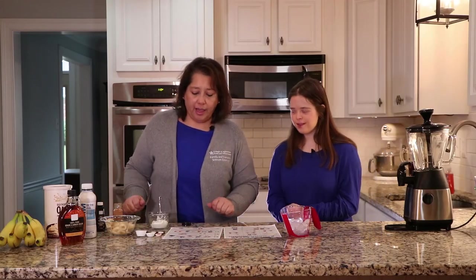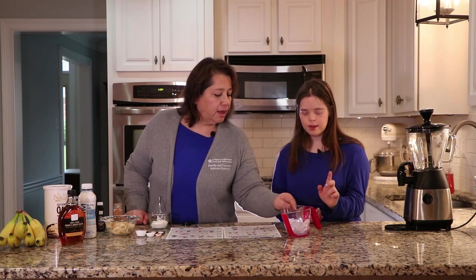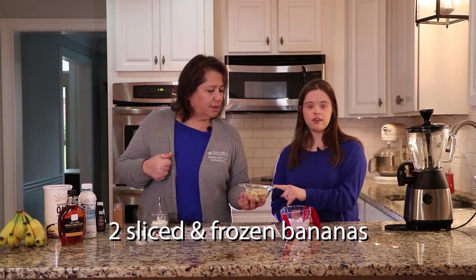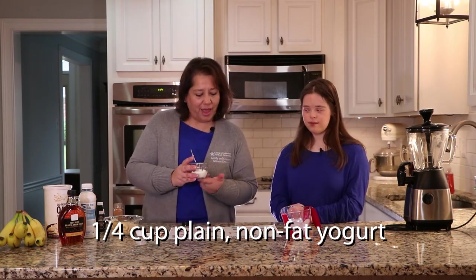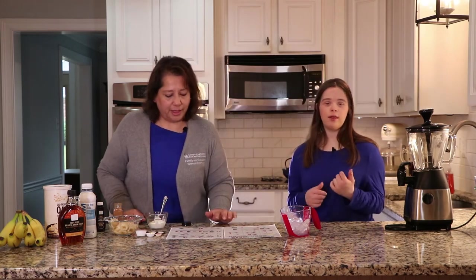So now let's review and make sure we have all our ingredients. We do have ice — a cup and a half of ice. And we have two bananas. And we have our nonfat yogurt — we have a quarter cup. And now we're ready to put things in the blender.